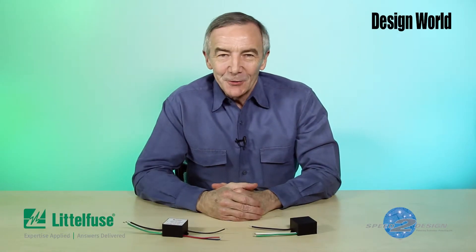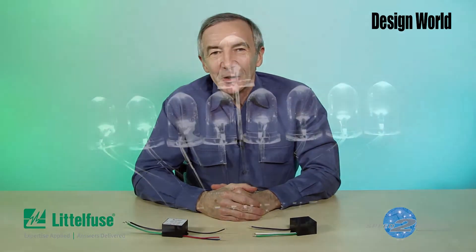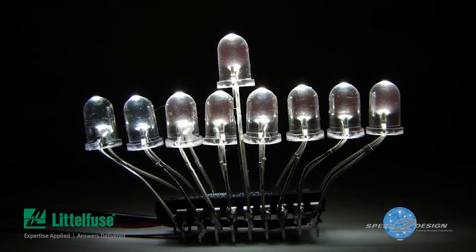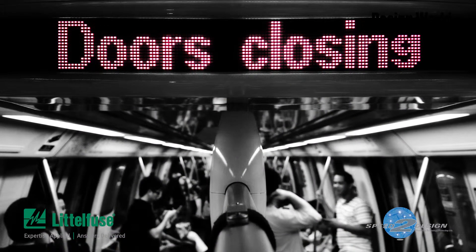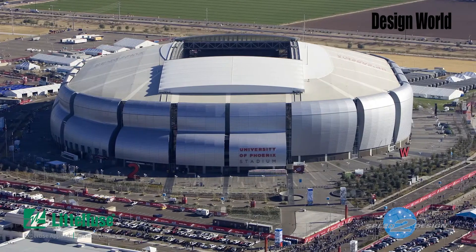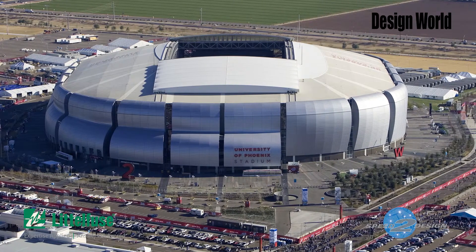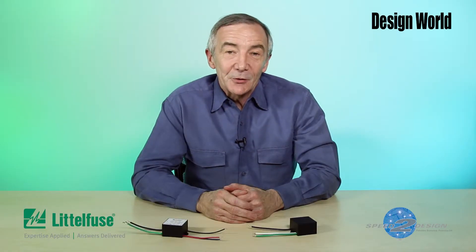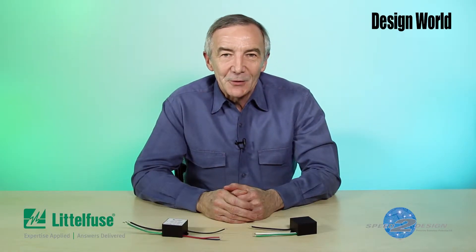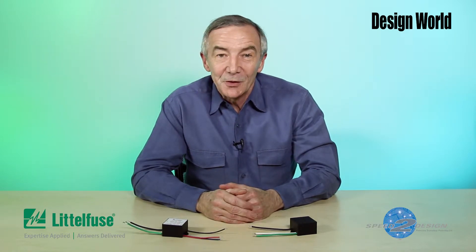Hi, I'm Lee Teschler, Executive Editor of Design World Magazine. It's certainly no secret that LEDs have become mainstream sources of illumination in everything from street lamps to signage. In fact, this year's Super Bowl was played on a field illuminated by LEDs. But these sorts of uses put LEDs in harm's way for damage from lightning strikes and power line surges. That's why you're now seeing surge protection devices coming out that are optimized for protecting light fixtures and luminaires, particularly those containing LEDs.